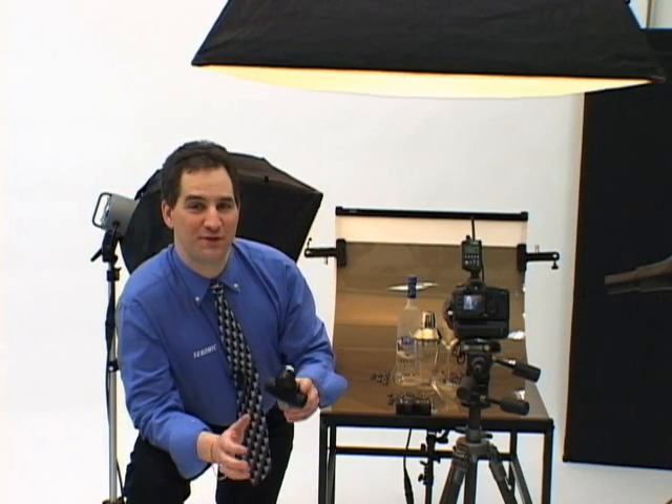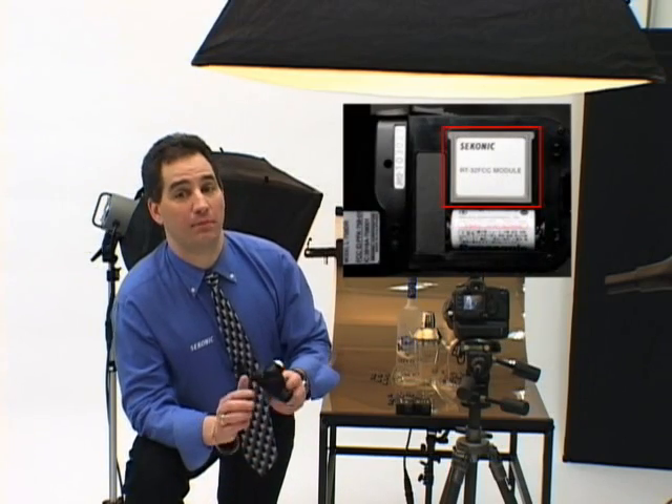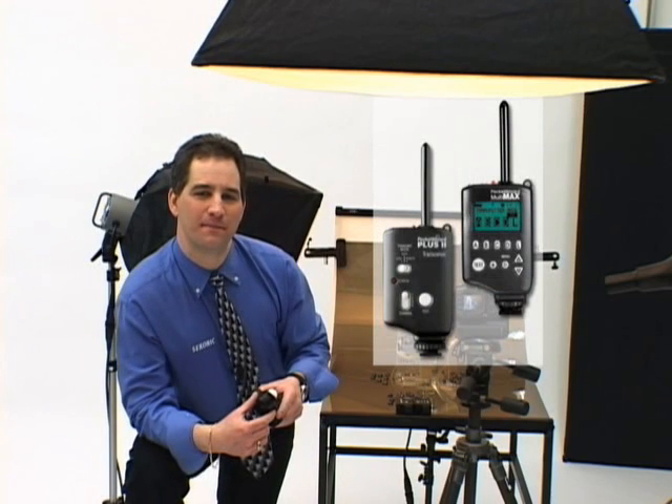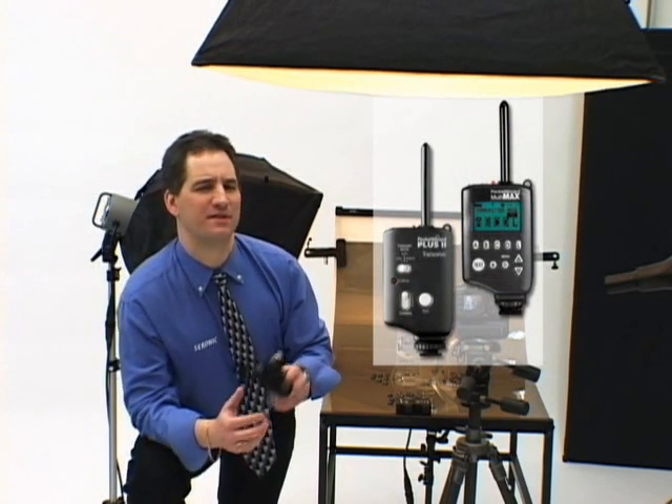An exclusive found only on Sekonic master series light meters, the L758DR takes its wireless function to a new level of convenience. Sekonic incorporates wireless triggering technology compatible with all PocketWizards and PocketWizard compatible products. This eliminates the need to use sync cords and makes flash measurements fast and easy.